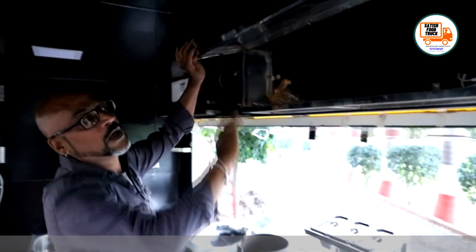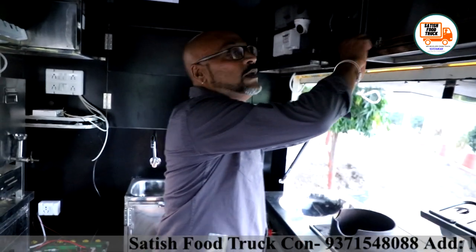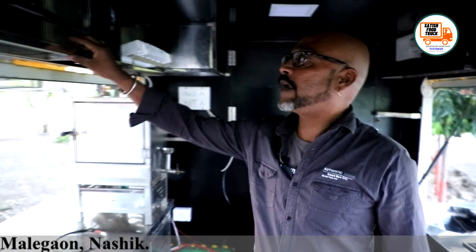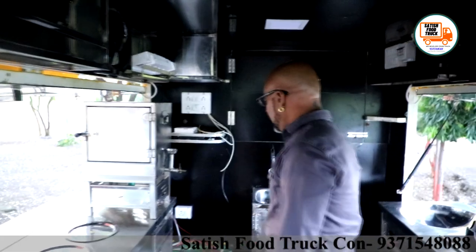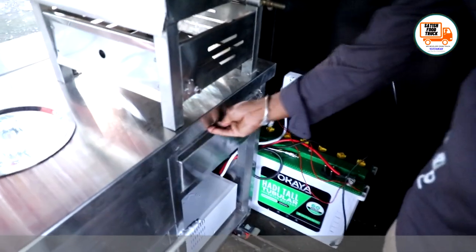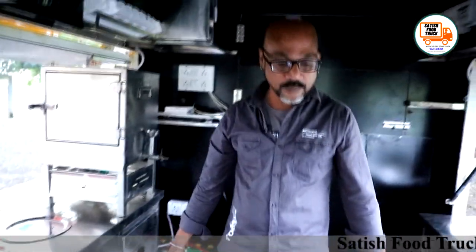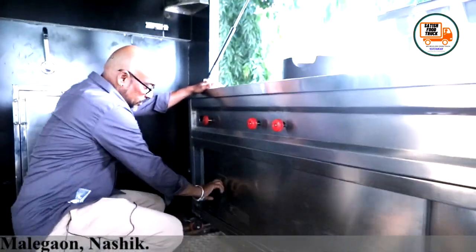Satish has also added storage here where you can keep your supplies. I am happy to see that everything is made in 304-grade stainless steel, which is a current trend and very durable — it lasts a very long time. And here I will show you the cash counter where you can keep your cash. Satish has also added space below it as well.